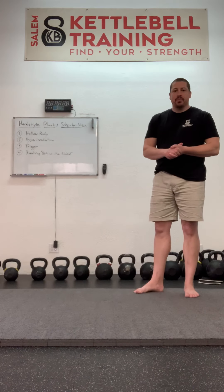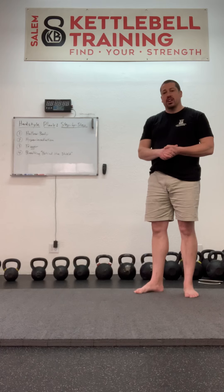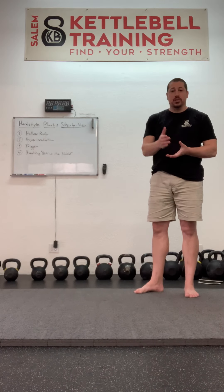Hi everybody, welcome back. This is our next instructional video on the Salem Kettlebell Training YouTube channel. Please subscribe below.